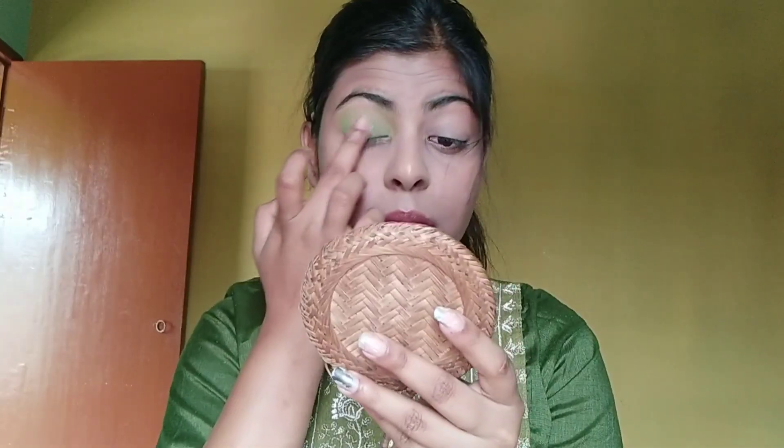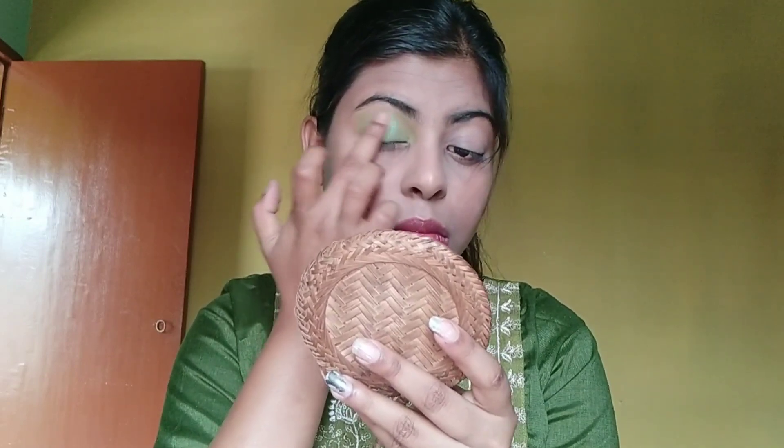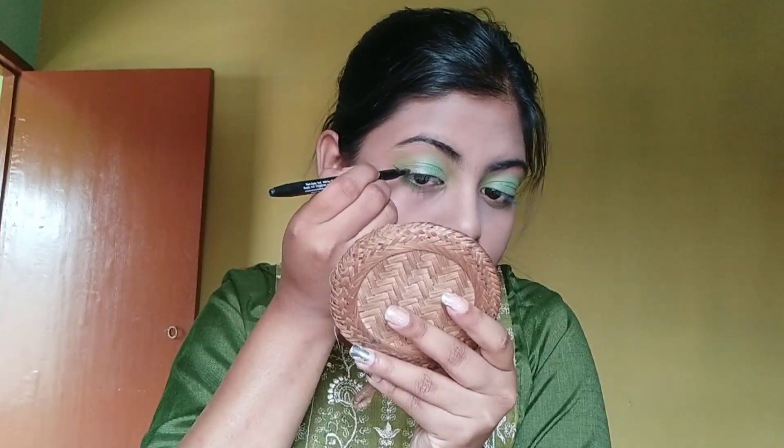I choose a green color for the eyelid. I apply it to the middle of the eyelid and blend it into the outer corner. I continue blending and then apply the eyeliner in the same color. The wing eyeliner will be completed.